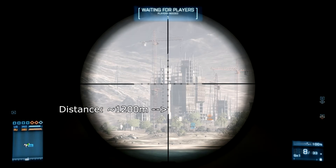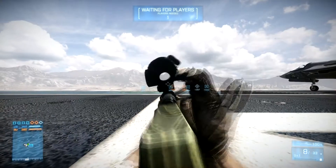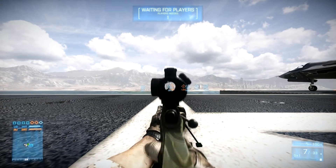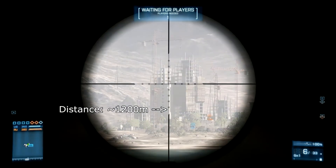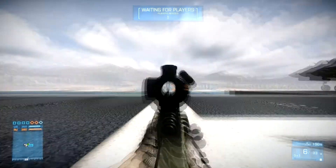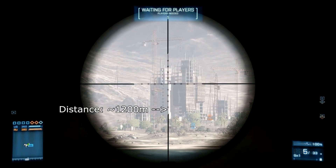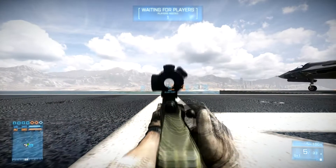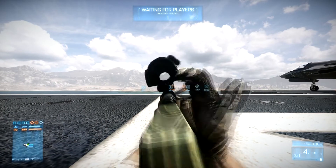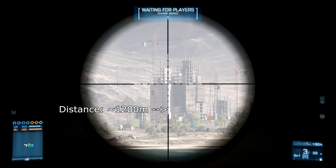In terms of bullet drop and time to travel, the M40, the L96, the Jane G90, and the SV98 are roughly about the same — there is no big difference between them. The only real difference is the M98B, because it has an extreme velocity of 650 meters per second, which results in an extremely low bullet drop, so it's extremely accurate.